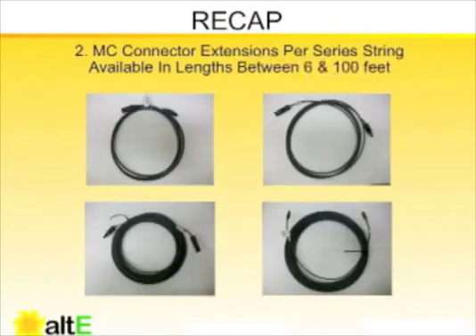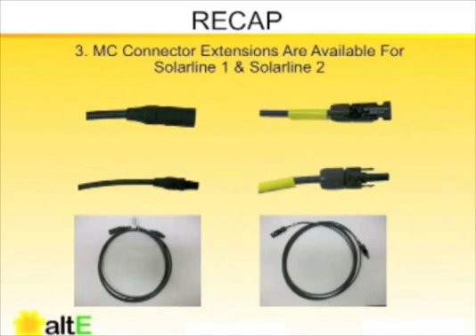MC connector extensions are available from six feet to 100 feet. You must select the appropriate type of connector extension to match the modules in your array. All sizes are generally available in both SolarLine 1 and SolarLine 2.